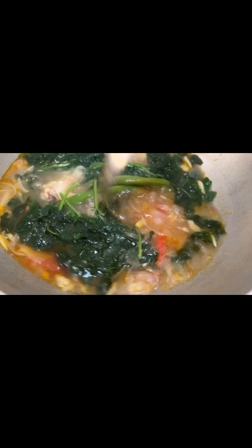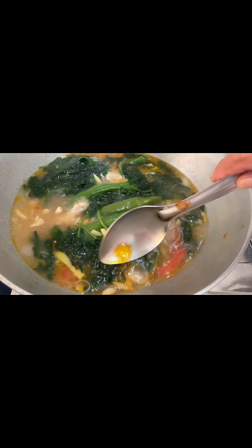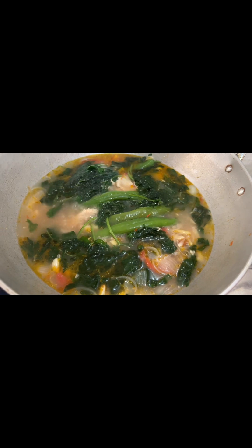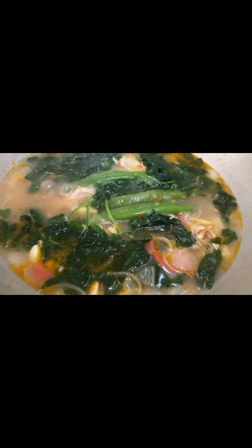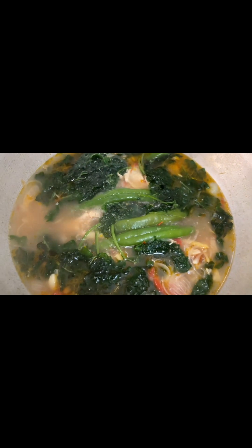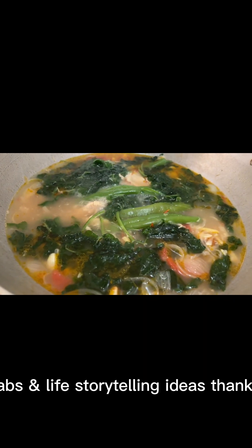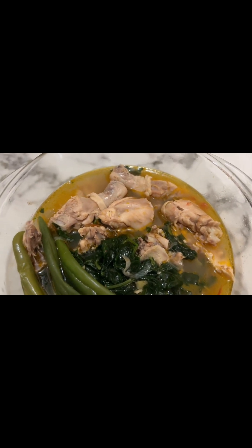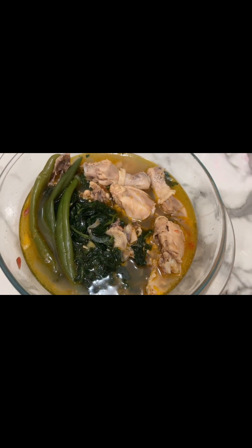All right, it's done and all are yummy tonight. Let's eat now, okay? Thanks for watching. Cooking with Pups and Life Storytelling Ideas.